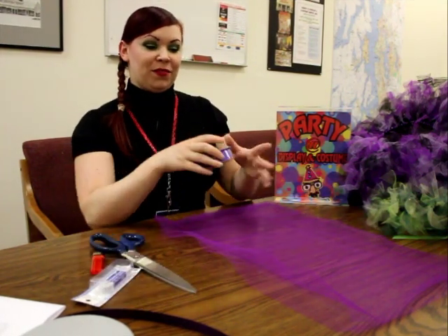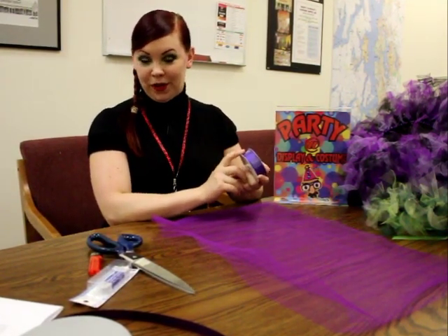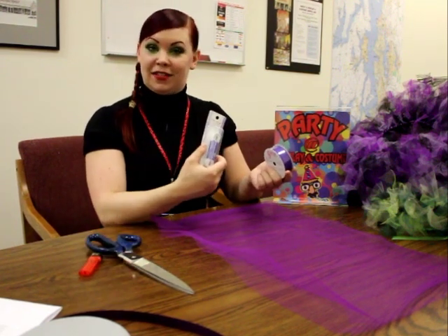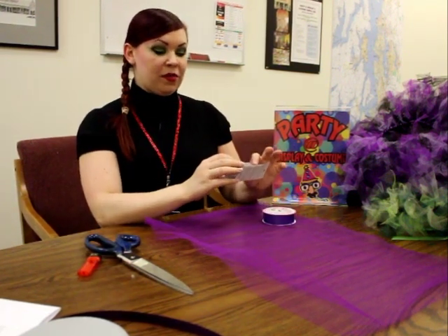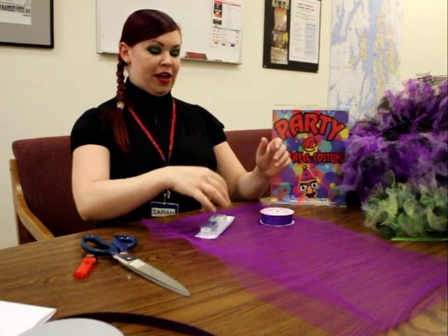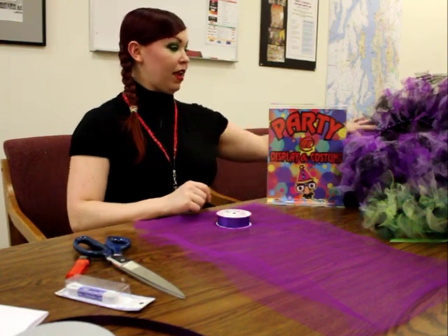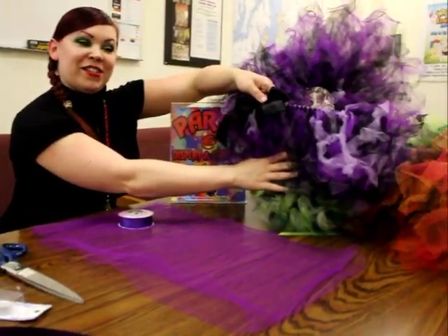You have two different options for your banding. You can either do a satin ribbon, which is what I prefer, or you could do an elastic. For elastic, what you want to do is stretch it around your waist and give it about an extra inch or two, and then you have to sew it together when you're all finished. With your satin ribbon, what I like to do is measure on my waist and give it about a foot and a half extra on either end, just to allow you to make a nice, pretty bow when you're all finished.